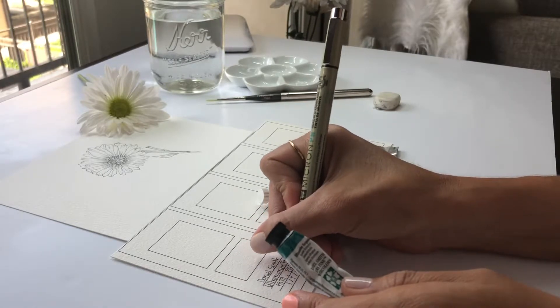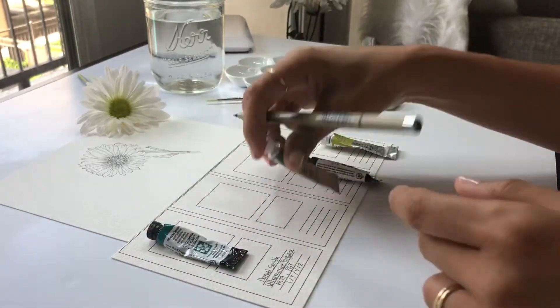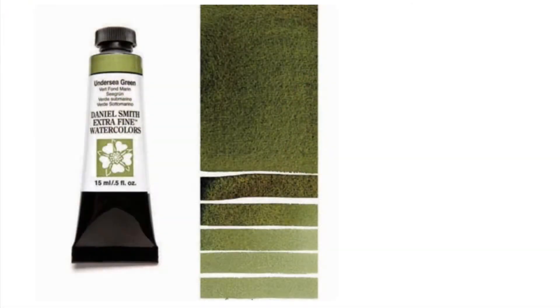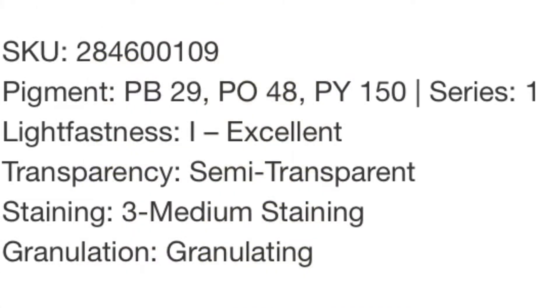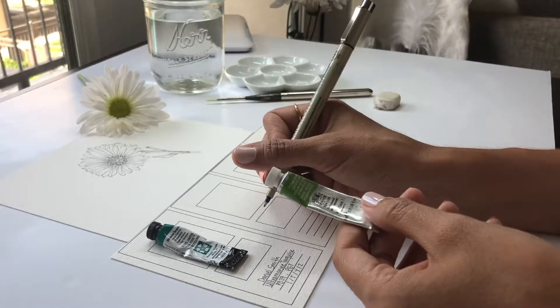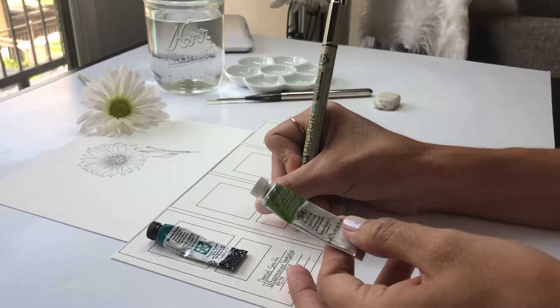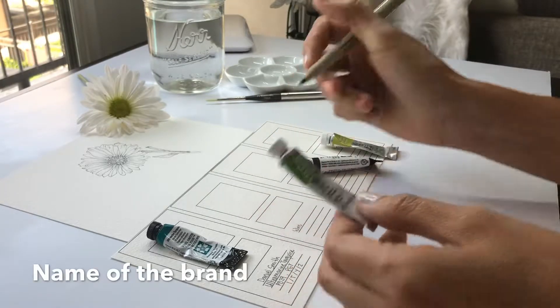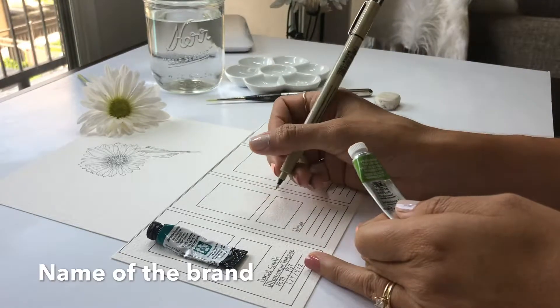Go ahead and search online - I'm going to show you right here the information that you find about each one of the watercolors that you have. Here you find all the properties, and this is what you are going to write down. The first thing you are going to write is the brand - there are so many different brands, you choose your favorite ones.